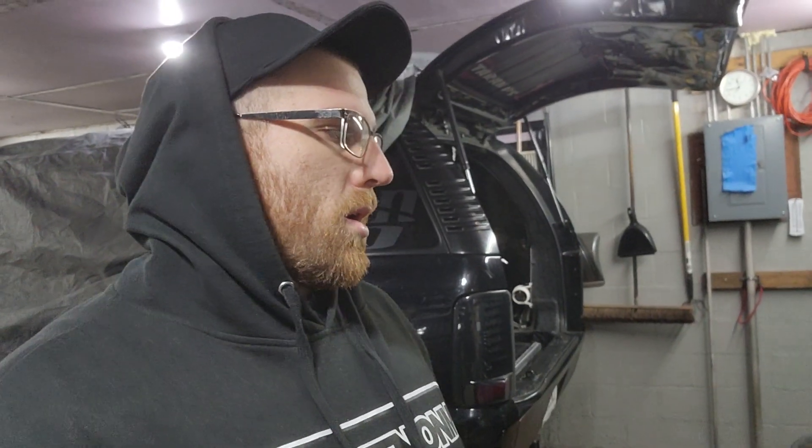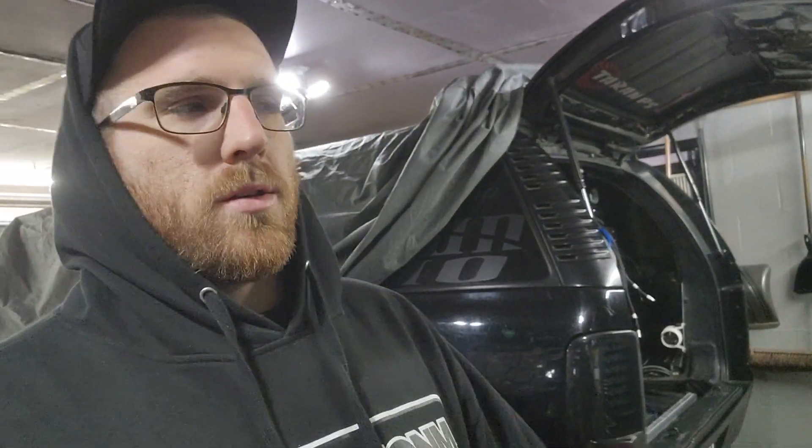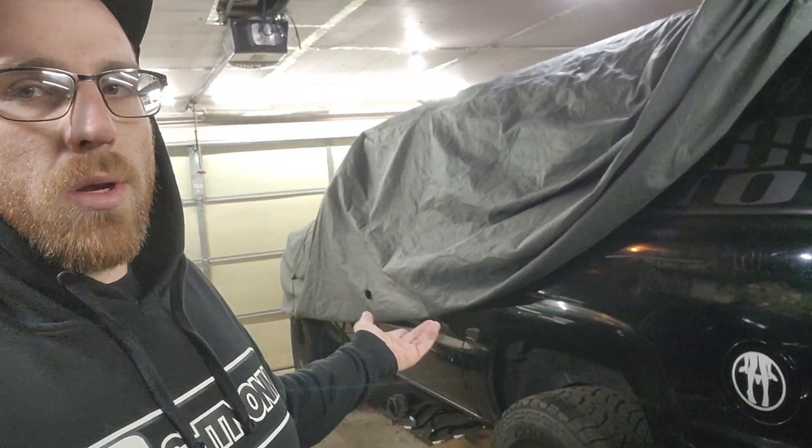How's it going guys? Back out here with a little video on the Bourbon today. Nothing too crazy — I just got a couple questions about the DMMs, digital multimeters, and why I run them on the subs. I figured I would go ahead and show you guys what we got working on the back here, and pretty much talk about it in this video.